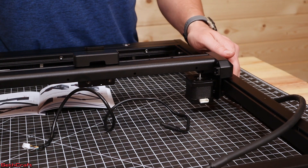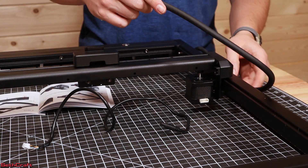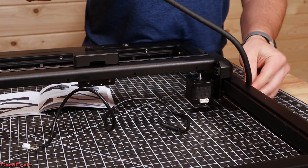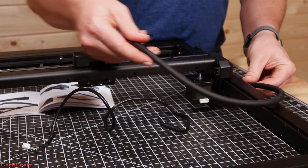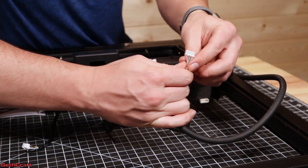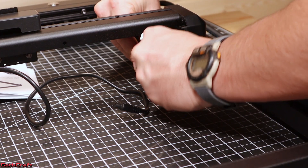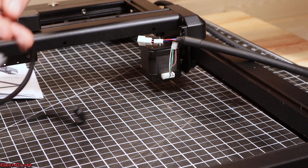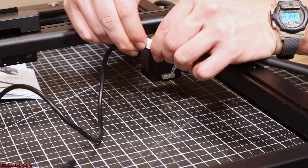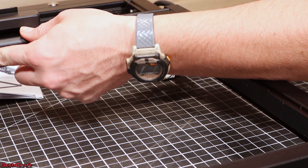Now that I have the frame assembled and the belts on, it's time to get the wiring done. There is a long wire that goes from the front of the machine, and there are actually spots for cable management or cable ties right here, so that will be locked down here. This cable is going to have enough slack to move back to the rear of the unit. I need to plug up the x-stepper motor, and that's going to go right down in here. The cable going over to the laser has the ability to clip in right here, and this is also going to use some cable ties to bring this up to the laser.